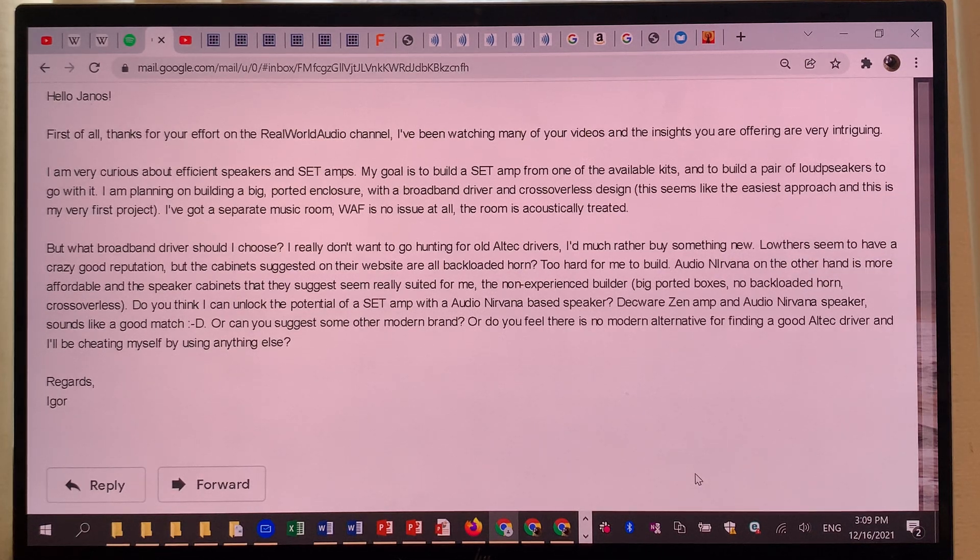He mentions Audio Nirvana and louder drivers. I'm going to share a little bit of what I know about drivers and driver selection. I'm not going to directly answer whether you can unlock the potential of a single-ended triode amplifier with an Audio Nirvana-based system.